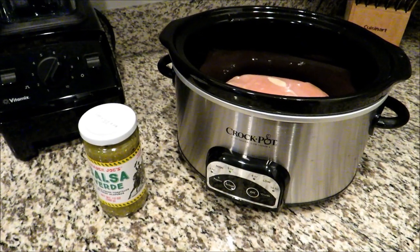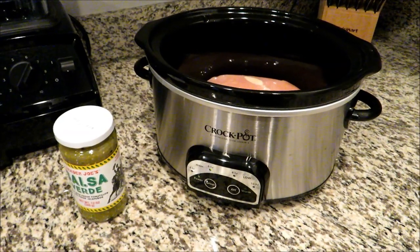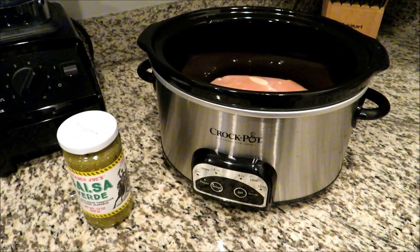I'm going to be sharing five super easy and delicious slow cooker recipes with you guys today. I've got a four quart crock pot here and this seems to be the perfect size for our family.